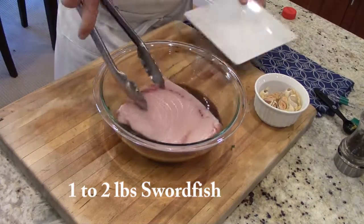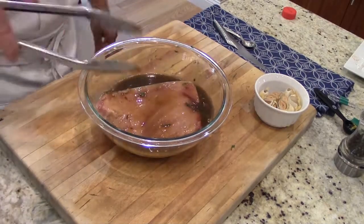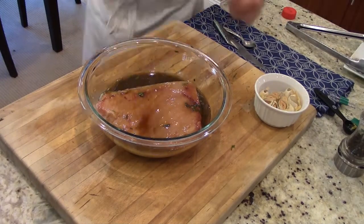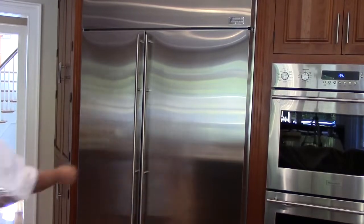Then we're going to put in one to two pounds of swordfish. We'll turn the swordfish and make sure that we fully cover it. Put some plastic wrap over the top and we'll put it in the refrigerator for 30 minutes to an hour.